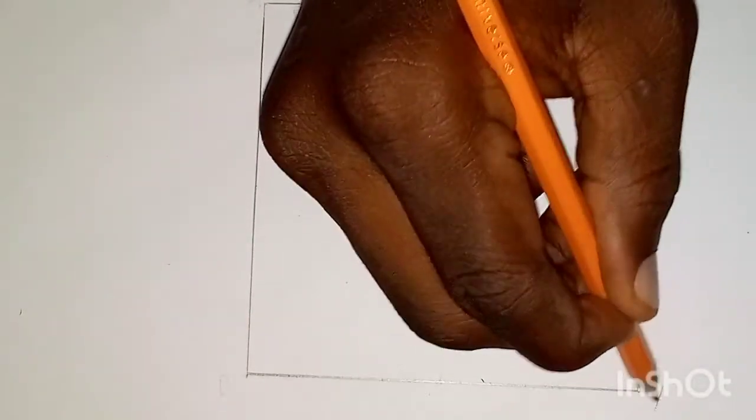Step one: you draw a given square. As you can see, I've already drawn the given square. Then label it as A, B, C, D. When you're done, we'll move to step two.